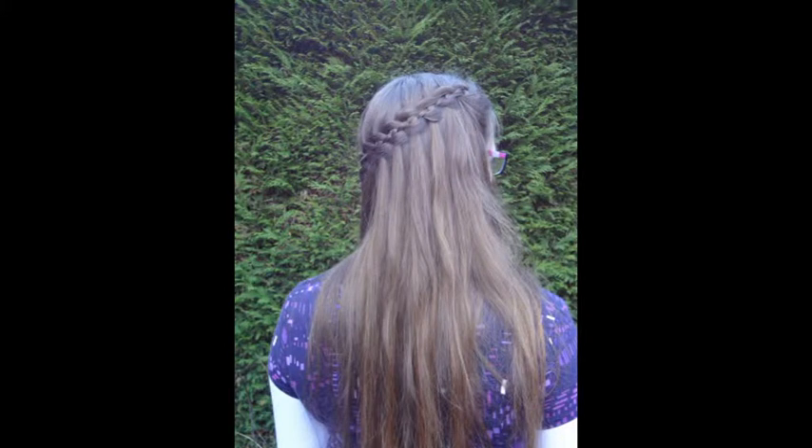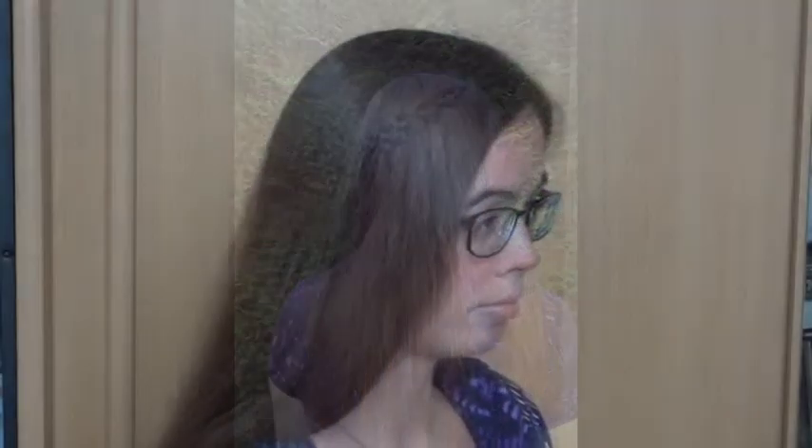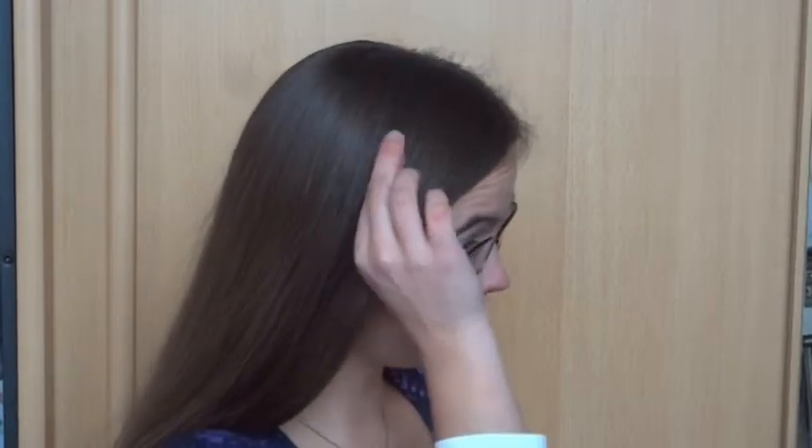In this tutorial I will teach you how to do a 4 strand waterfall braid. Take a small section of hair and divide this into 4 strands.